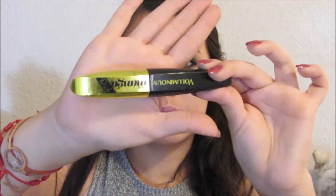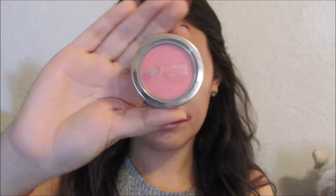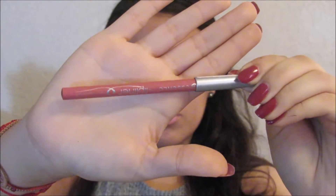After that, curl your lashes and apply some mascara — on the top I use the Miss Manga, and on the bottom I use the Telescopic mascara. I did apply some blush and brow gel but the camera cut on me so I didn't record that.